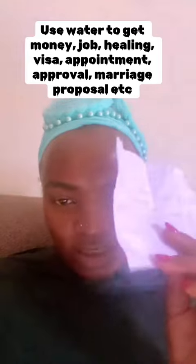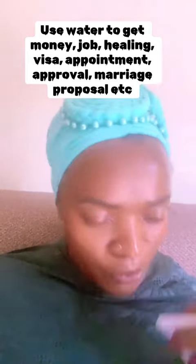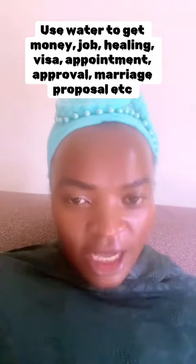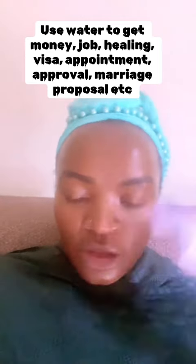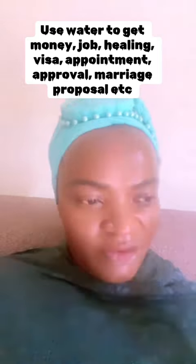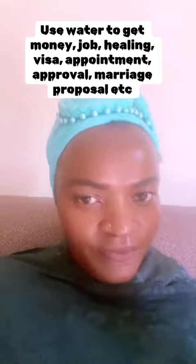If maybe you want to clear your debts, write your name, date of birth, location, and your intention — to clear debts, to get a marital partner, to get favor, to sign a contract, to secure your visa, to win a court case — write whatever you like.